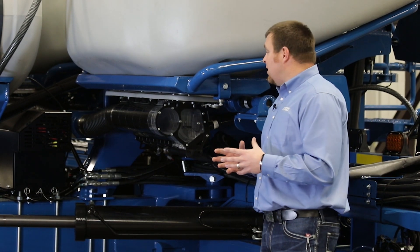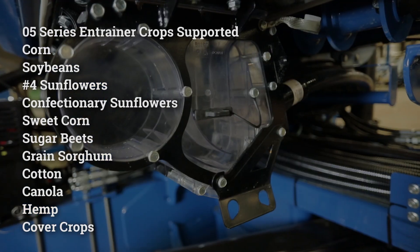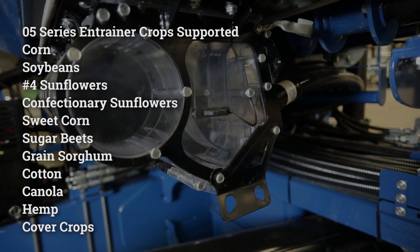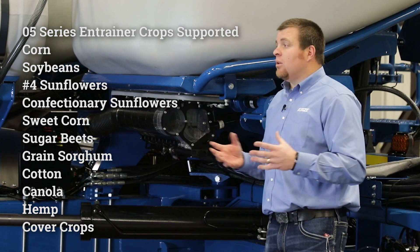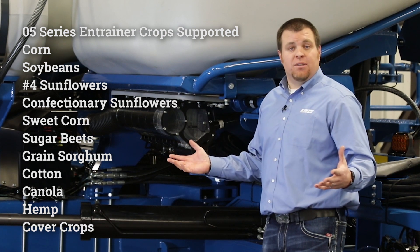We've also added the ability to plant a wider range of crops. We now support sweet corn, sunflowers, milo, wheat, and many other crop types, to help match your operation and provide a good planting solution across all of our 05 series machines.